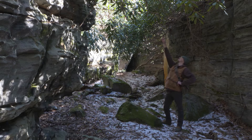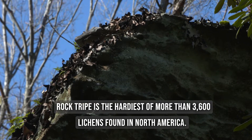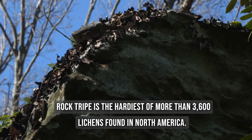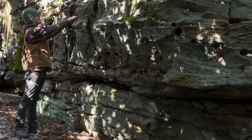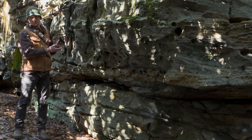There appears to be a little patch of the rock tripe up at the point of this rock. We found our first piece of the rock tripe. It's kind of stuck in there — pull it off. All right, survival food.